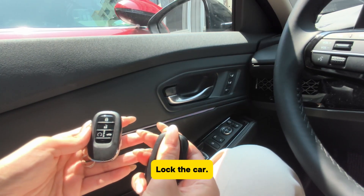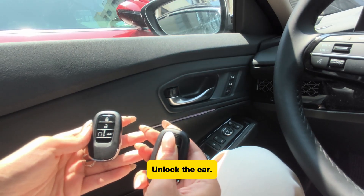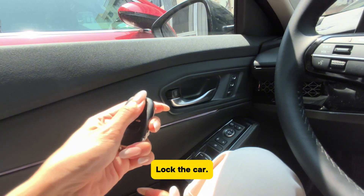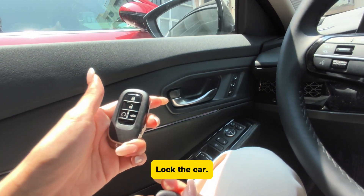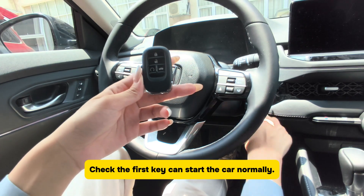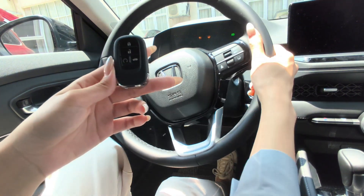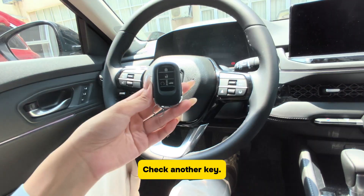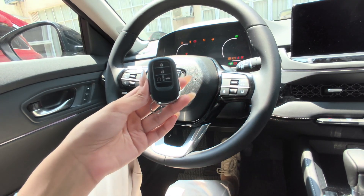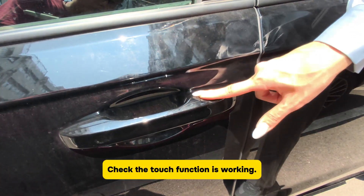Click OK. Test the first key — lock the car and unlock the car. Test the second key — lock the car and unlock the car. Check the first key can start the car normally. Check another key. Check the touch function is working.